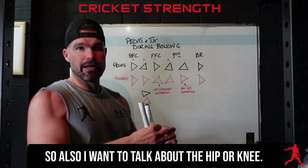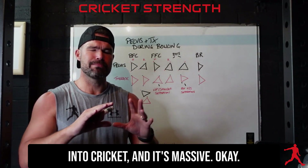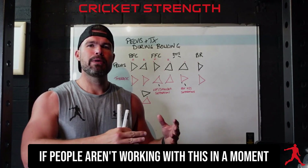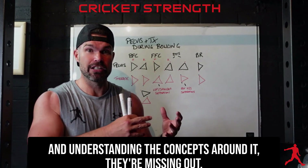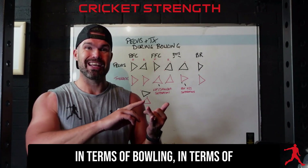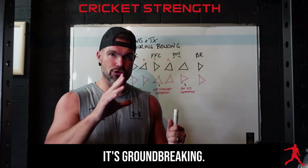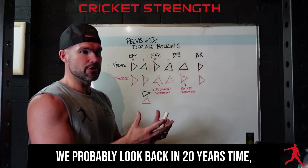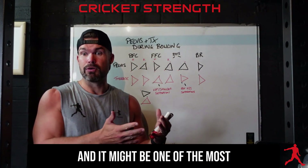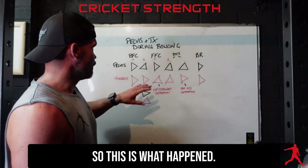Along the top we've got the pelvis and in red we've got the thoracic. The triangle means we're facing forward — a little red dot which is left side, right dot which is your right side, and the forward of the pelvis. So those triangles mean we're facing forward, perfectly square. I also want to talk about the hip and knee dom. This is what Steph brought into cricket and it's massive.